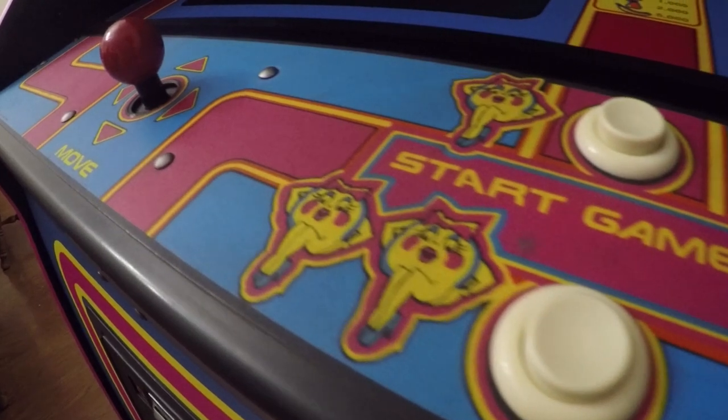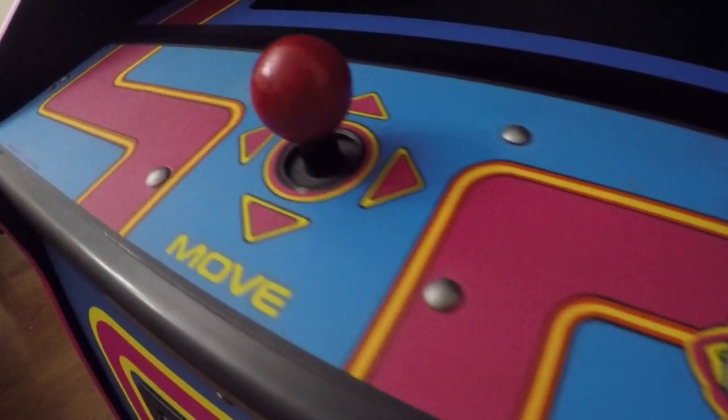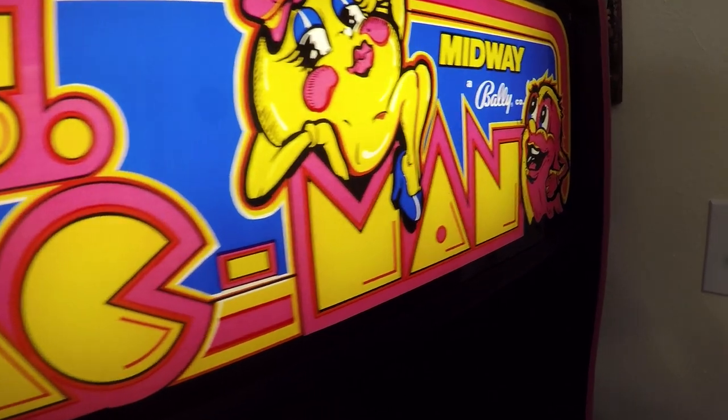Ms. Pac-Man, one of the most popular arcade video games of all time from the Golden Age. Did you know that she was created due to the majority of Pac-Man players being women? Midway even stated that this was their way of saying thank you to all the women that played and enjoyed Pac-Man.